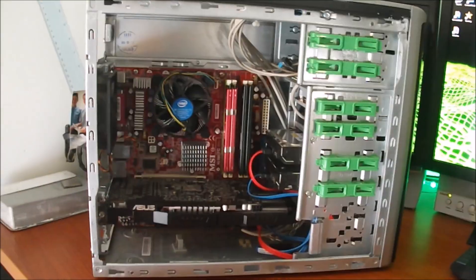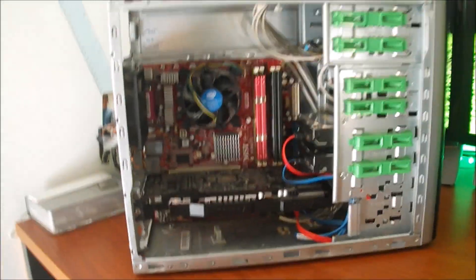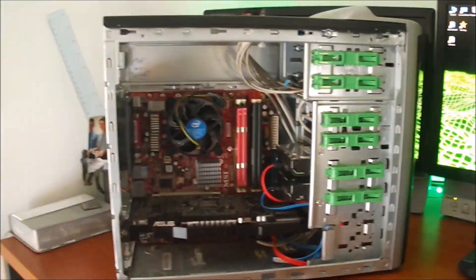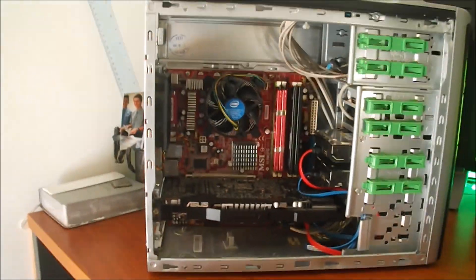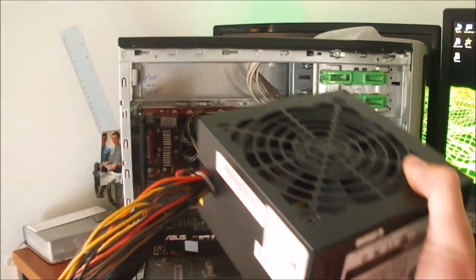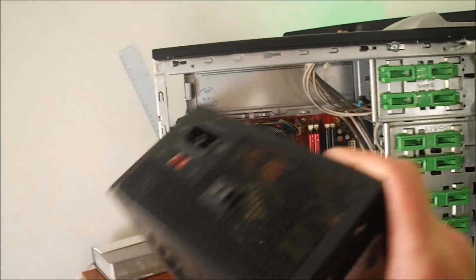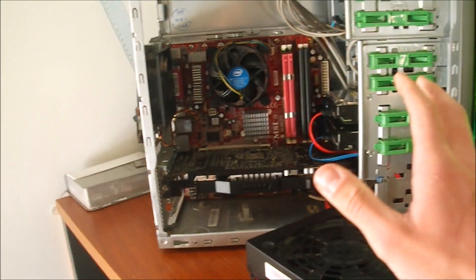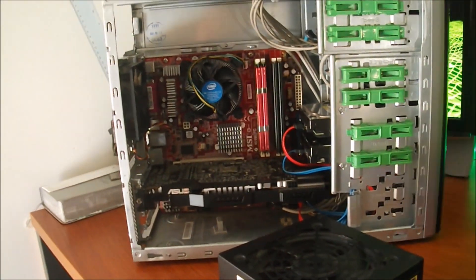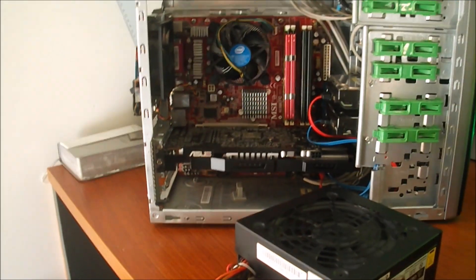Hey guys, welcome back. Today I'm going to be doing part two of the super cheap Bitcoin mining computer. If you remember last time we put the majority of it together, we just needed a power supply. I've got a power supply now. So basically what we're going to do today is I'm going to put this in, plug everything in, set it all up and then I'm going to set it up to start mining and show you how well it's performing. I guess let's screw this in and start plugging everything in.